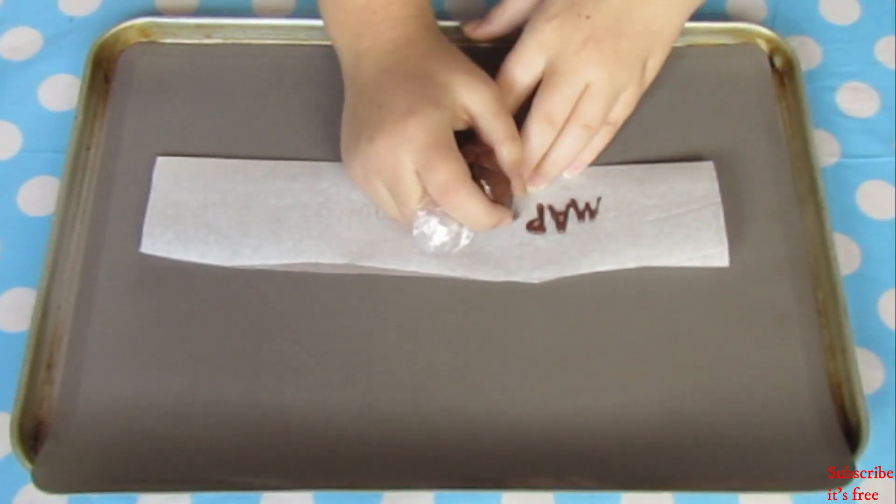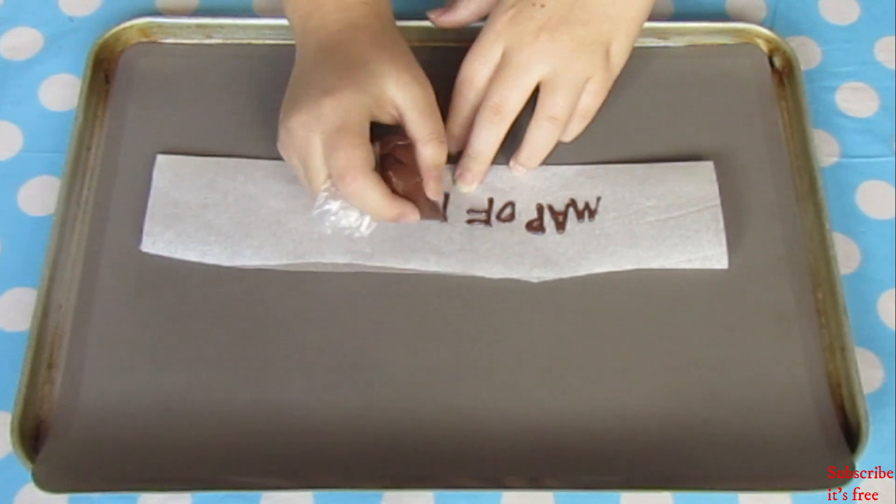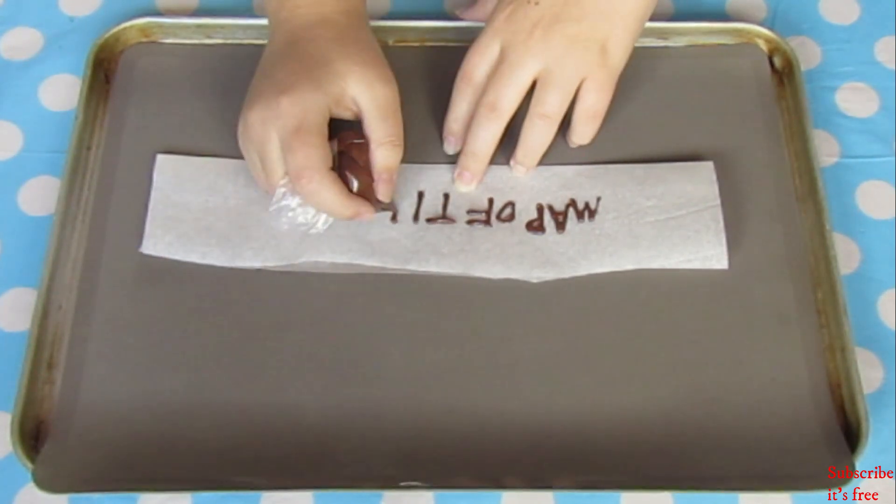I wrote the title of the album — Map of the Soul 7 — using compound chocolate, and piped the words out onto a piece of parchment paper.